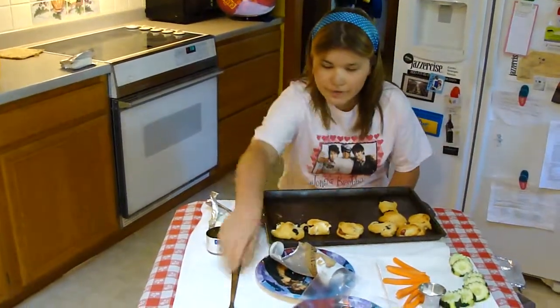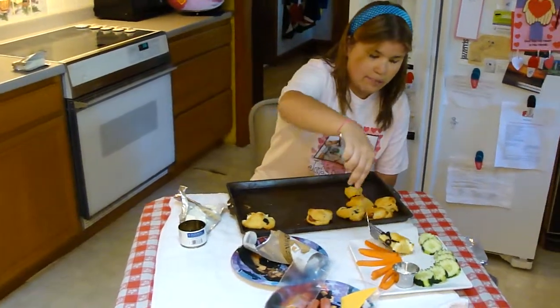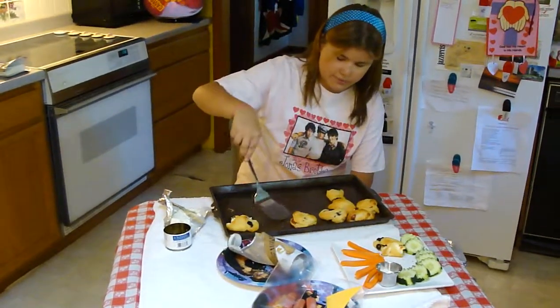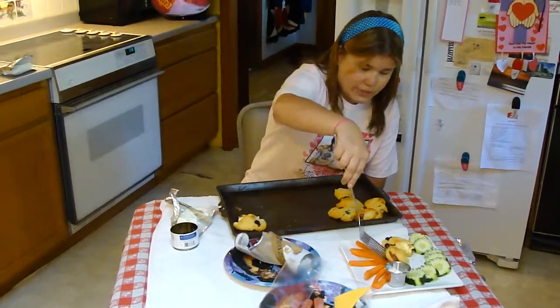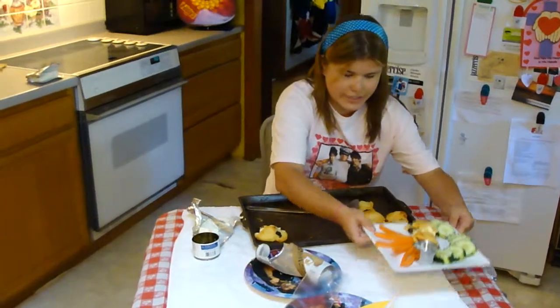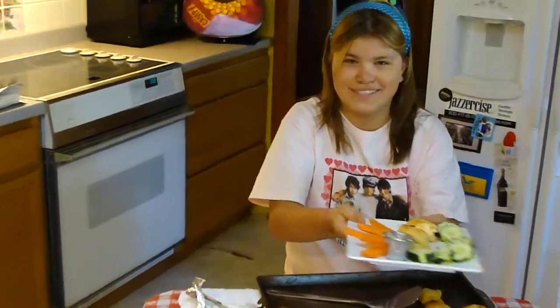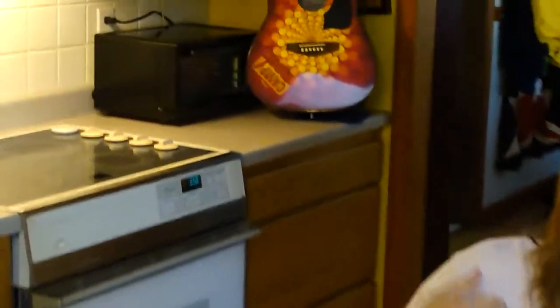You can serve the camp rock rolls on a plate with some carrots and cucumbers with some fat-free ranch for a healthy alternative version. This is Katie, and I hope you enjoy my camp rock rolls.